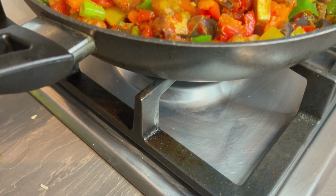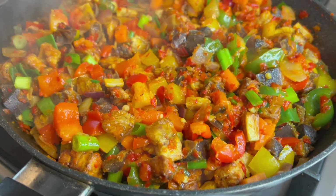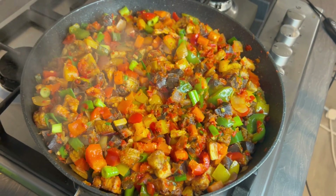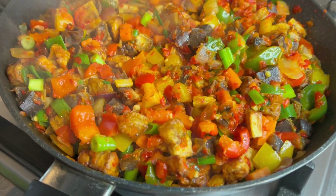I made some healthy giz dodo. For all the details, ingredients, and measurements it's all on the blog. Don't forget to subscribe, like, and comment. Enjoy.